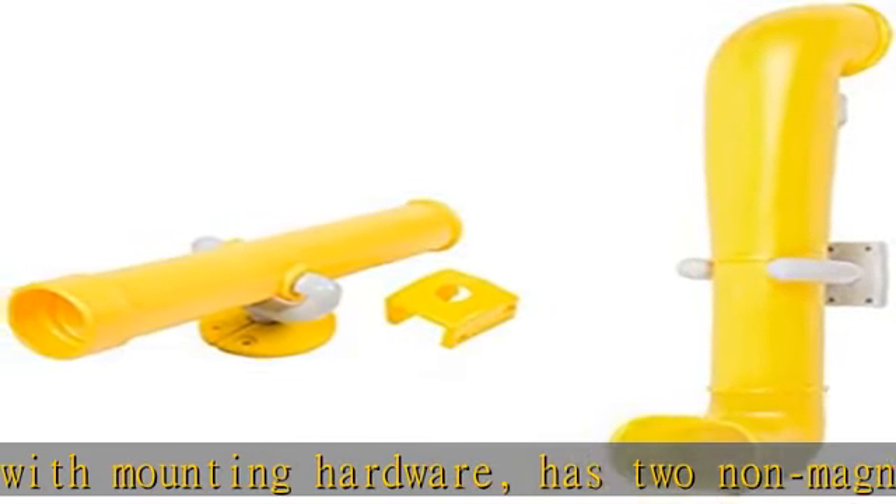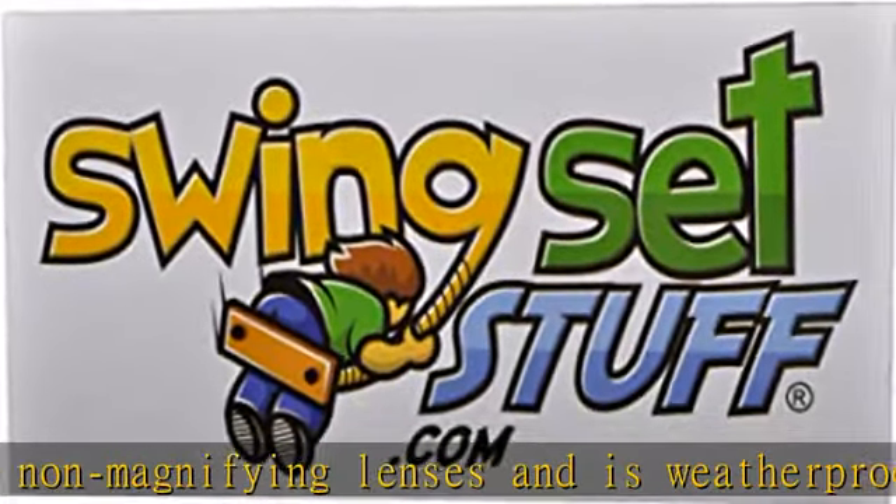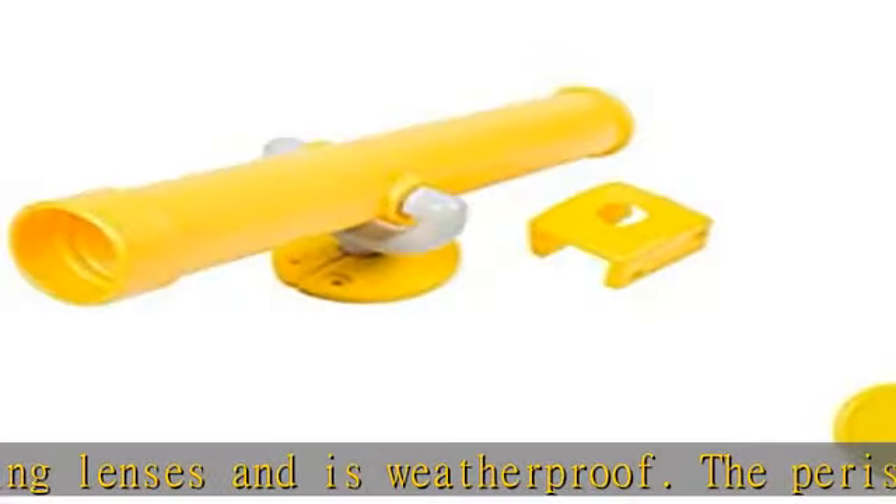The telescope is made of polyethylene, swivels up and down, comes complete with mounting hardware, has two non-magnifying lenses and is weatherproof.